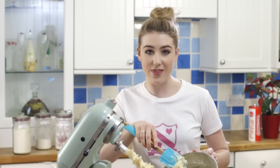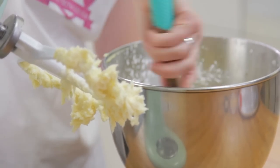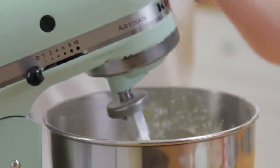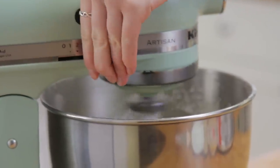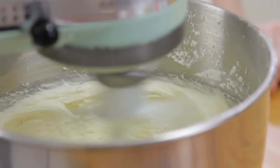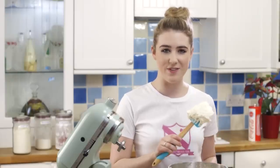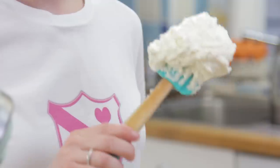Once it's come together, I'm going to scrape down the sides of the bowl to get any of the excess icing sugar off, and beat for a further 5-7 minutes. My buttercream's been beating for about 6 minutes and it's a nice paler colour and very fluffy. So I'm going to pop that in a piping bag.